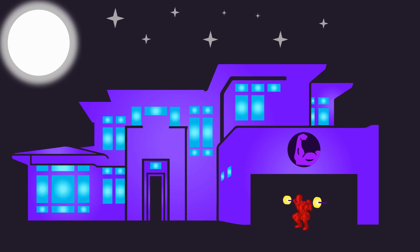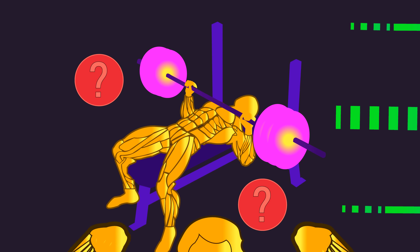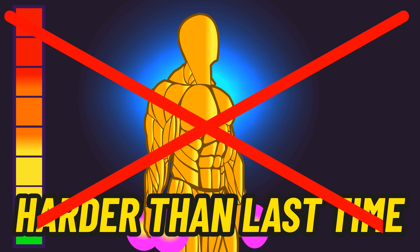Welcome to the house of hypertrophy. Is there an optimal progressive overload method to maximize muscle growth? Many think progressive overload is training harder than last time. I actually believe this is slightly misleading, and I'll describe why a little later.